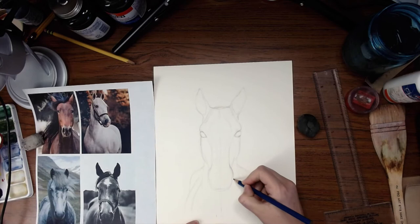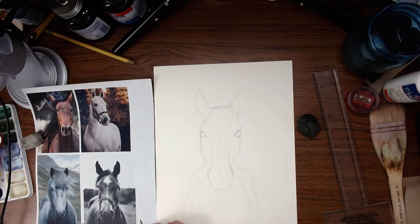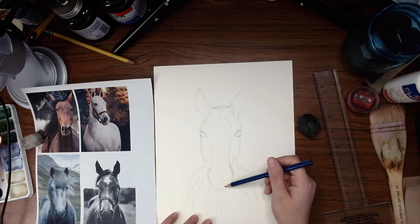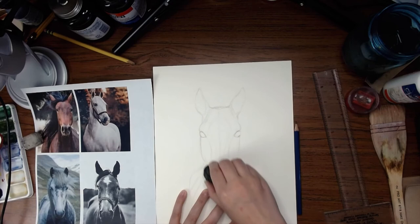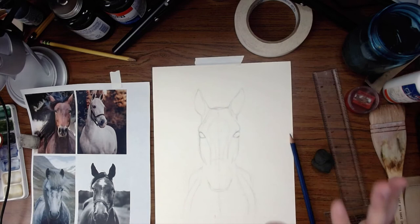So we want nice big round nostrils here that kind of come into the lips a little bit. The contrast isn't the greatest on this reference so I can't really reference that as much. But as I'm looking at this, I don't think my nostrils are coming up far enough, because I'm running out of room for my horse's lips here. So let's actually bring that up. This will just kind of force me to not be so detailed right now — I really just want to block in a general shape that I'm happy with composition-wise.